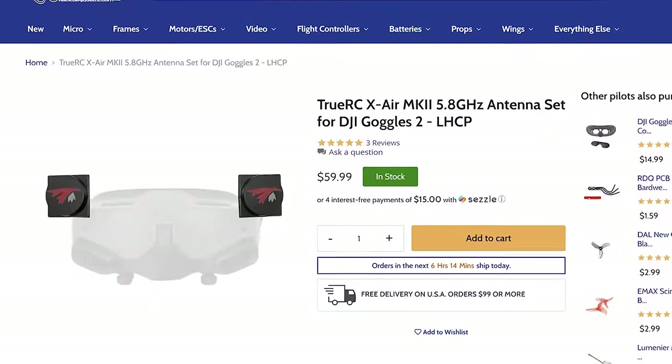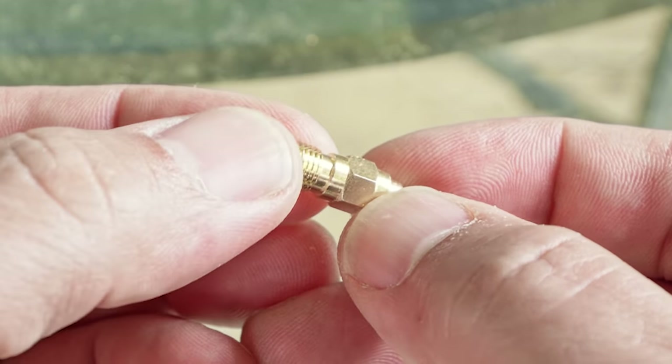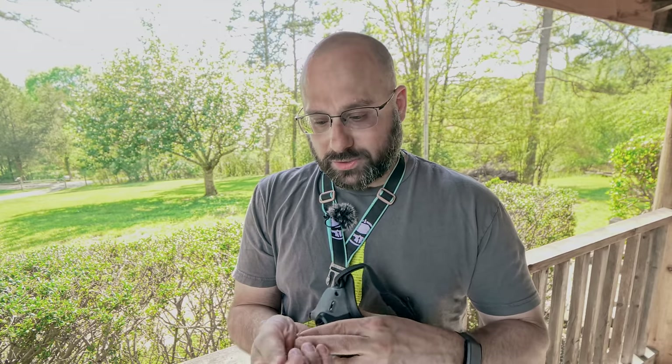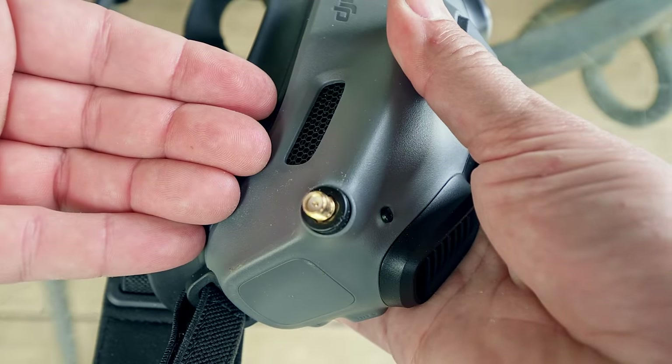TrueRC makes the only aftermarket antenna for these goggles that I'm aware of, but the product we're looking at today solves that problem. This is the Lumineer universal antenna adapter for the DJI Goggles 2 — an MCX to SMA or RPSMA adapter. You insert a plastic stabilizer piece into the goggle, then plug the connector in where the old antenna used to be. It takes just a little bit of force, but once it's in, it's secure. This means you can use aftermarket antennas you already own — like those for your DJI V2 goggles — without spending $50 to $100 on new antennas with a weird MCX connector.